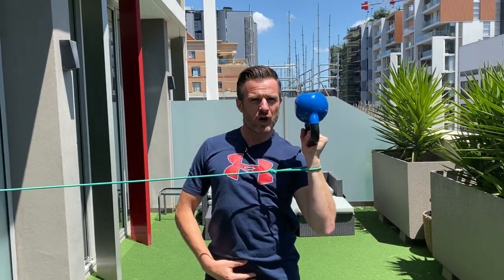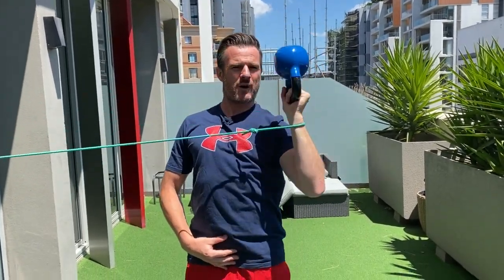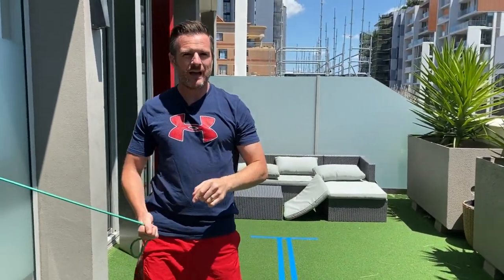Strong shoulders are stable shoulders. It doesn't really matter how big they are or how much weight you've got. It's how stable they are through the movement, and that will generate the strength. So there's my tips for today — see you next time.